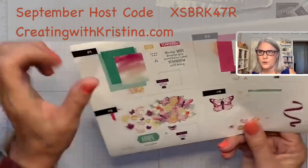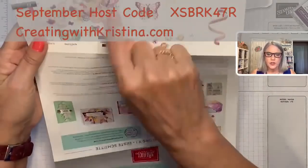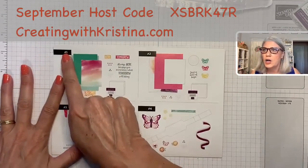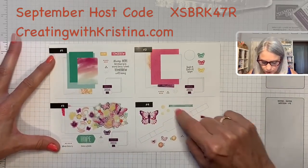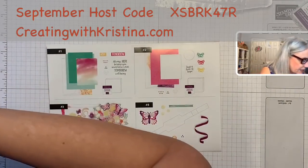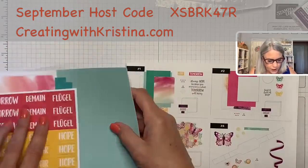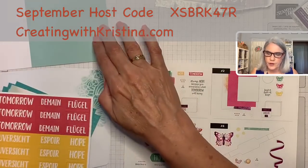The very first tip: open your instructions and get to the back page where it shows you how to separate all of the stuff in the box. You have card number one, card number two, and card number three. In this case I'll also share with you this part — this is for decorating the box, and I'll tell you about that in a minute.